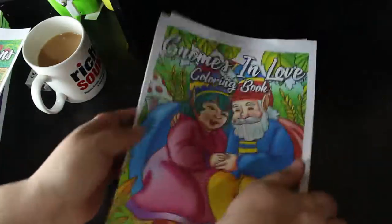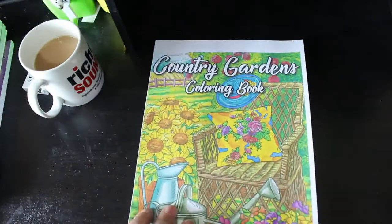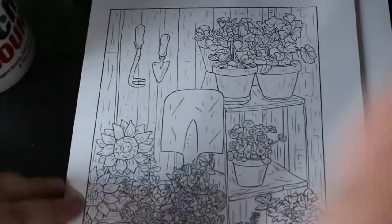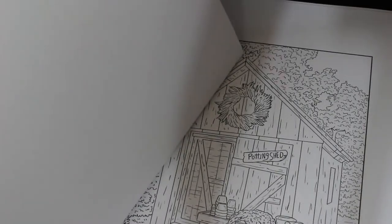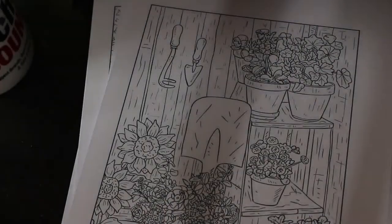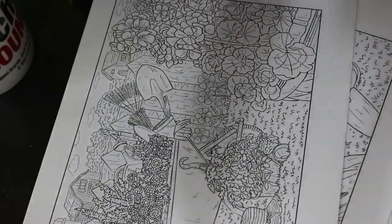That's Gnomes in Love — let me know if you want a full flip-through. The newest PDF they've brought out is Country Gardens. It's very in-depth with a lot of detail on the pictures — I'll zoom in so you can see. I quite like it; I think I'm going to colour this one with pencils. I love the potting shed page — it's quite sweet. I only printed this off yesterday so it really is their newest book. It's quite detailed stuff — that is Country Gardens.